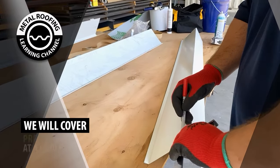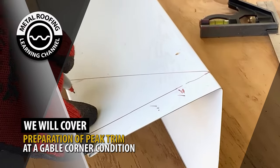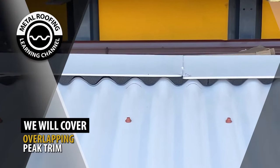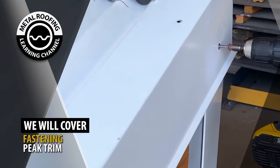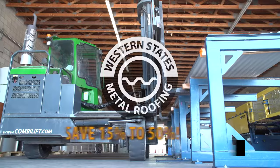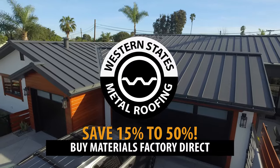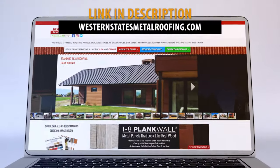In this video, we will cover preparation of peak high e-flashing at a corner condition, overlapping peak trim, foam closure installation, and fastening. This video is brought to you by Western States Metal Roofing, where you can buy factory direct and save 15–50% on your materials. Visit WesternStatesMetalRoofing.com to find the right material for your project.